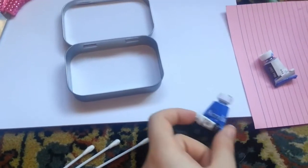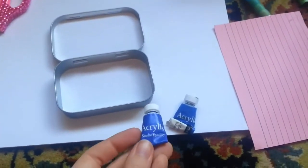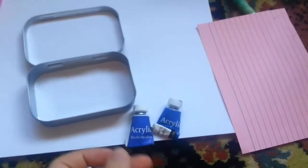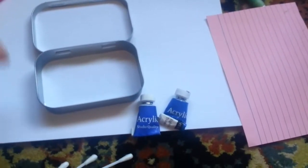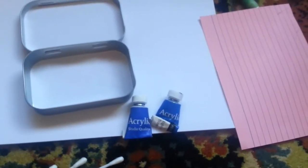So I decided to use blue for my altar. I have a light blue and a dark blue. I will do an ombre effect on the top, and the bottom I think I'm just going to paint black.